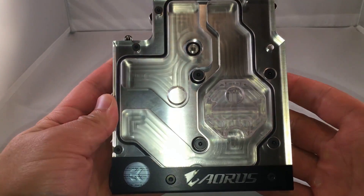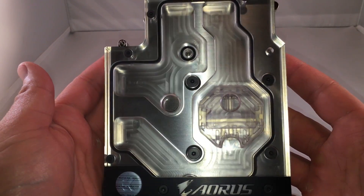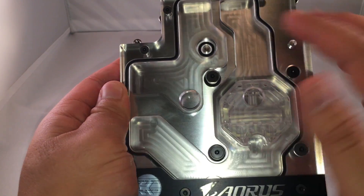Very high-quality item — I can't stress that enough. It's got such a solid build to it, a really nice luster to the entire thing. And when it's installed and the lights are lit up, it'll look really cool with the red coolant as well.